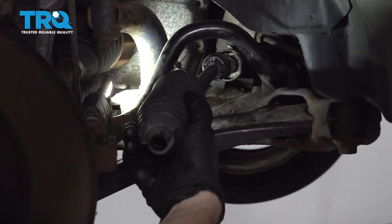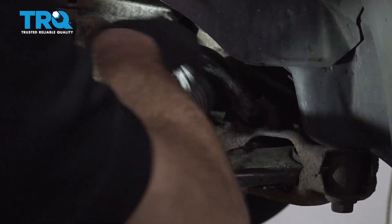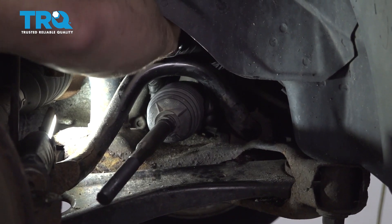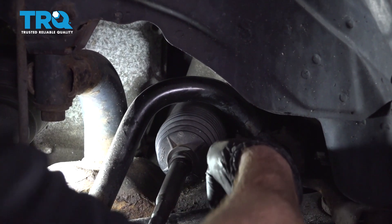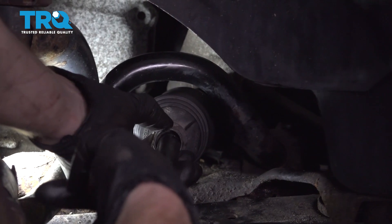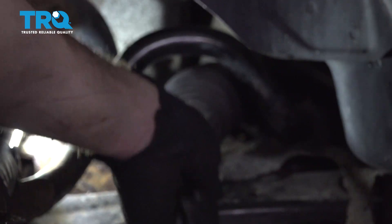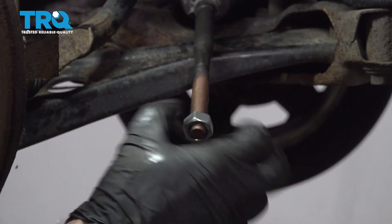Once it's loose enough, bring it right over the inner tie rod end so it slides over. Push this all the way in and put it onto the rack. Once you have it on the rack, we're gonna tighten up that wire tie nice and tight — that's gonna help keep moisture and debris out of there. Trim off the excess. Now let's put on our outer clamp, slide it right up and into position. Get the jam nut on there.